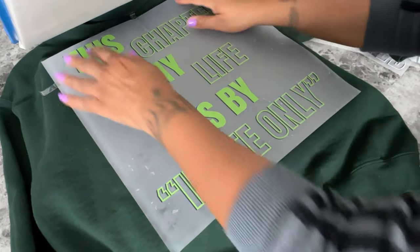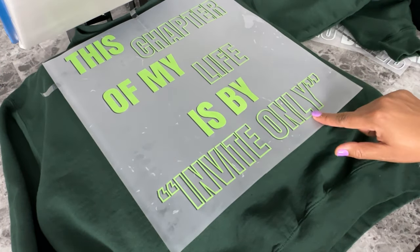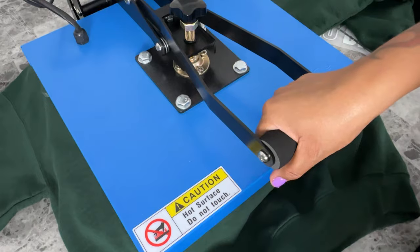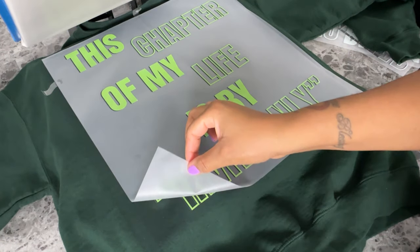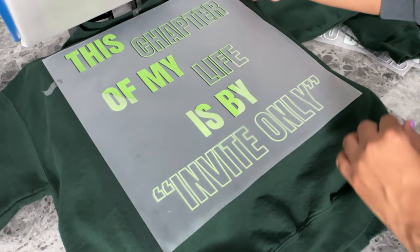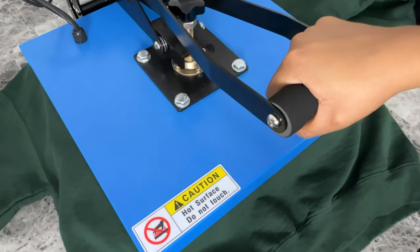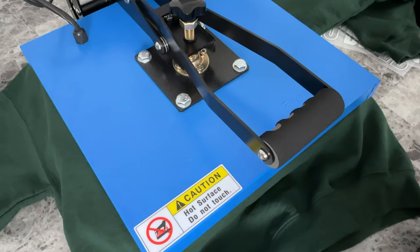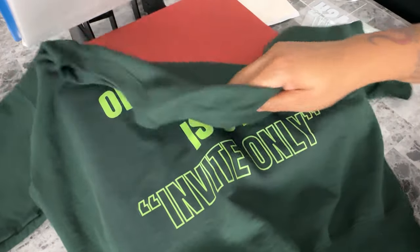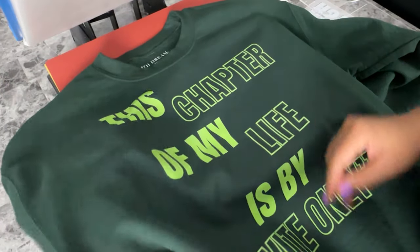Here I'm just checking around the edges of the design to make sure that it's completely on the bottom platform, so when I bring the platen down everything is covered and pressed with even pressure. This is my favorite part — the peeling. It's so satisfying, but this thing is hot, that's why I'm peeling from different corners. I always do a second press to seal the design into the garment.